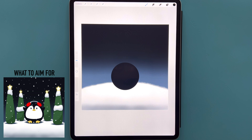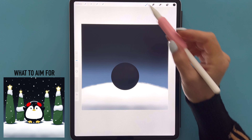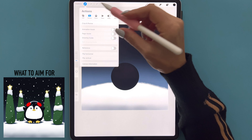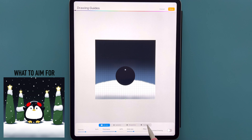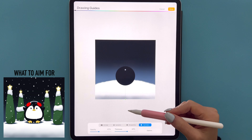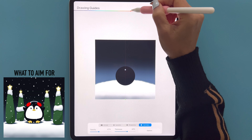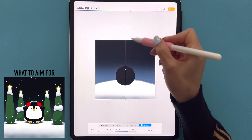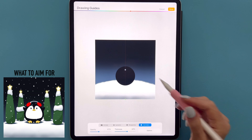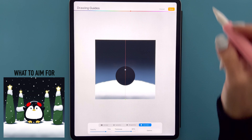We now want to activate the symmetry tool. Go to our wrench icon, select Canvas, and toggle Drawing Guide. Edit the drawing guide and select Symmetry — by default you should have a vertical line running down the middle. I'm going to change the color of the line to a burnt orange so we can see it better against our dark background. I'll increase the thickness and opacity just a little so it's visible on camera, then tap Done.